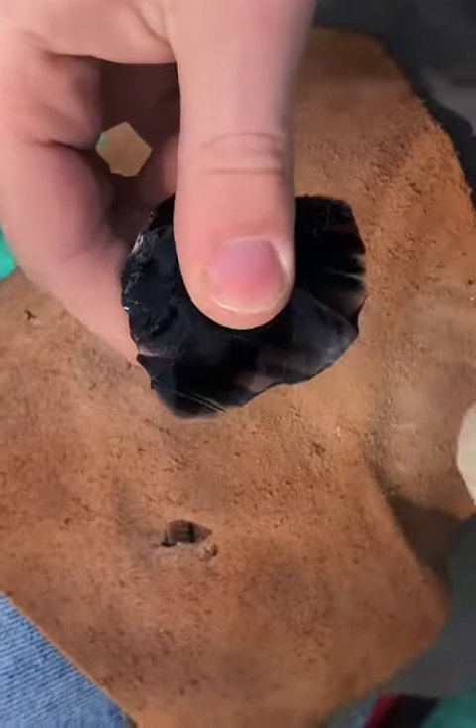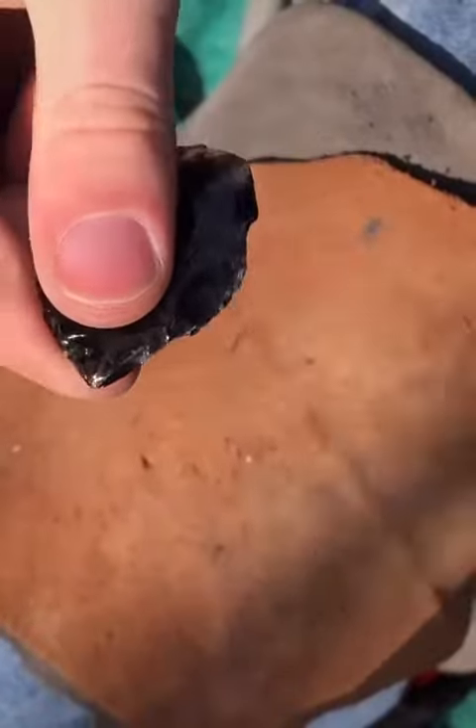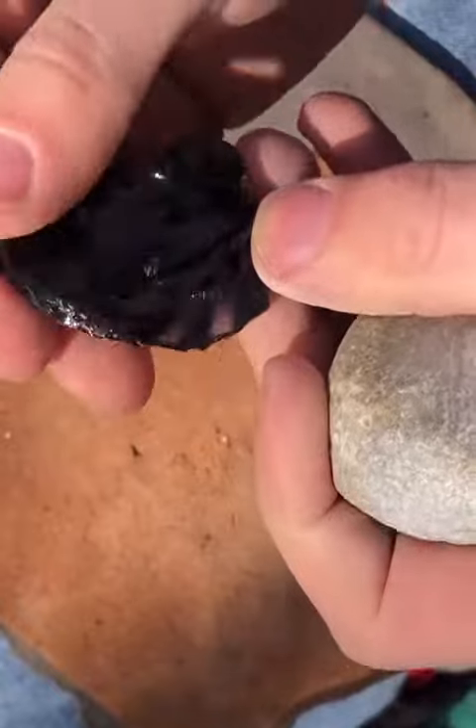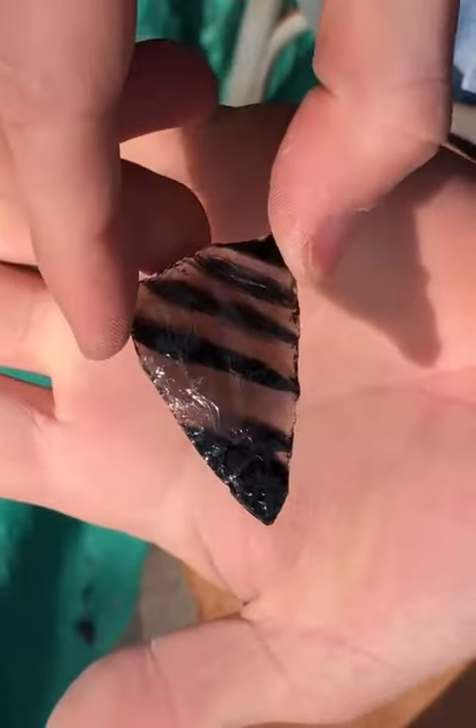I remove large chunks and shape it into a triangular shape. With each strike, the piece becomes thinner and more two-dimensional. This obsidian had some cool stripes in it.